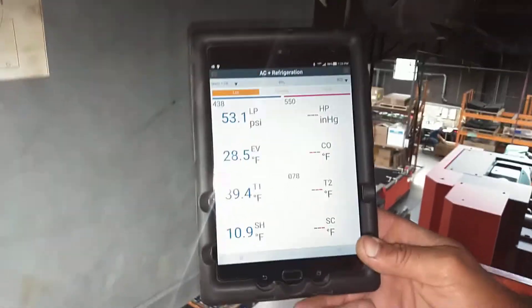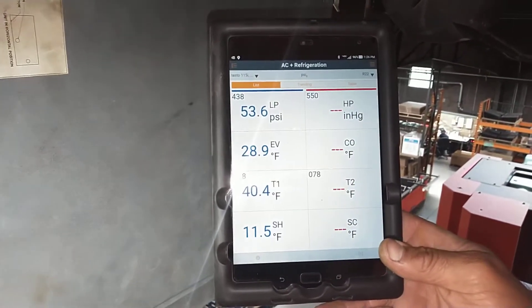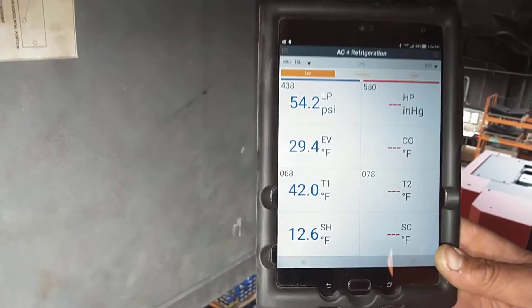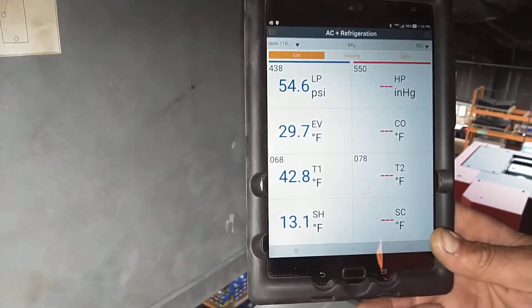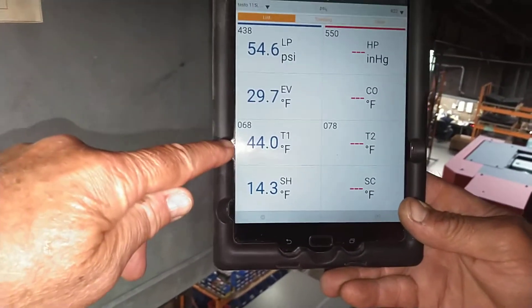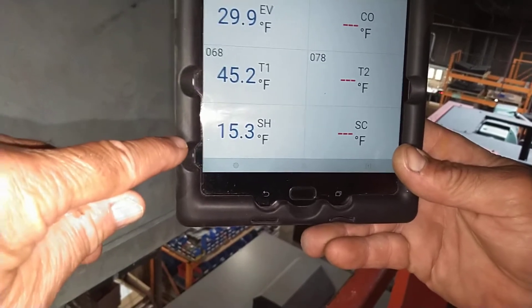We're checking one system at a time. Our tablet shows us the low pressure indicated by our pressure sensor, the evaporator temperature that relates to that pressure, the actual temperature that our temperature smart probe is reading, and then we get a readout of the superheat.